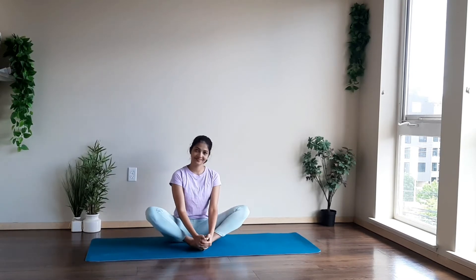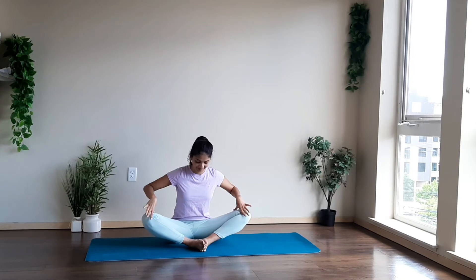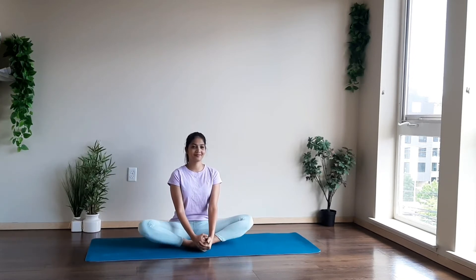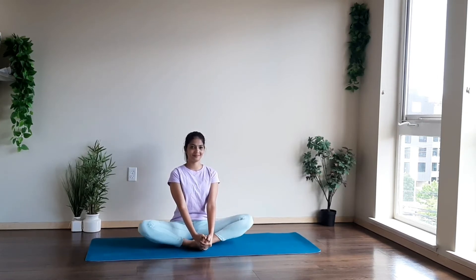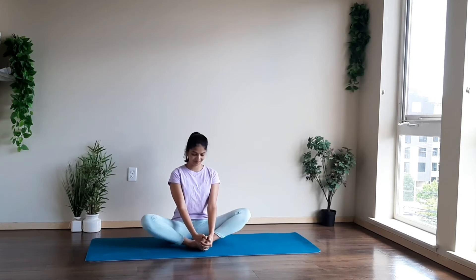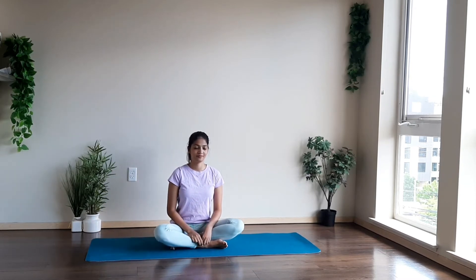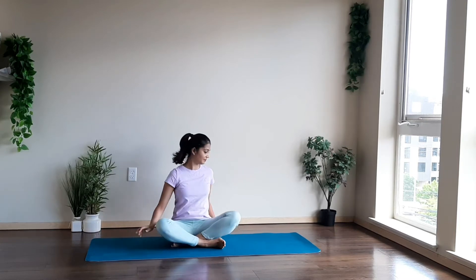Now bring your feet close together, try to bring them as close as possible to your body, feeling the stretch in your thigh muscles. Move your knees up and down, flapping your knees. This is the butterfly pose, which helps in stretching our groin area and our thighs, improving the circulation in our lower body. Repeat it for 10 to 15 times. When you are done, just relax and release the posture. Take one deep breath — a deep inhale and deep exhale.